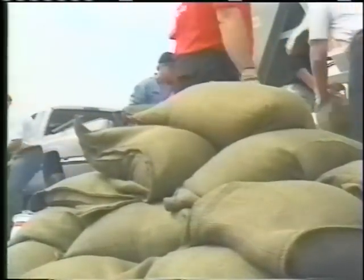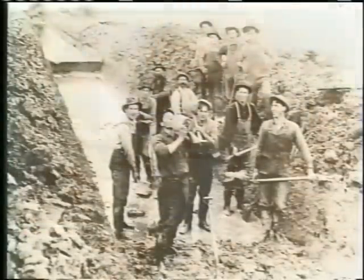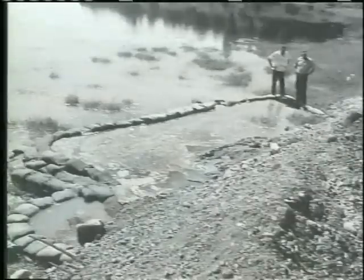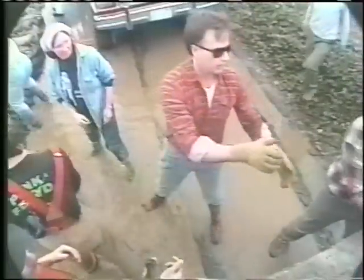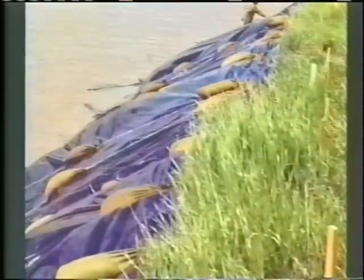Sandbag construction is a centuries-old technique and has changed little over the years. Where people power is still the proven method, sandbags are used to prevent overtopping of levees, direct a river's current flow to specific areas, construct ring dykes around boils on levee backslopes and toes, to weigh down visqueen and straw bales, and to build supports on backslopes and on toes of saturated levees.